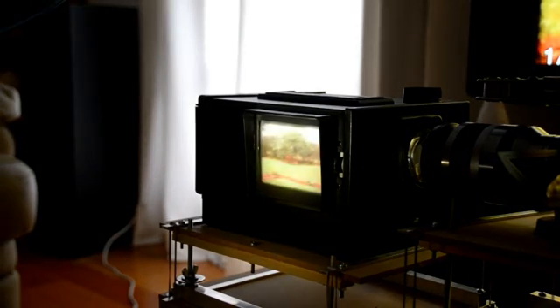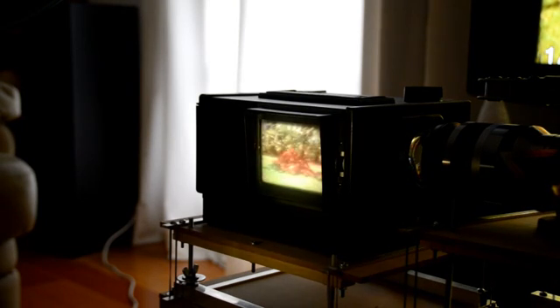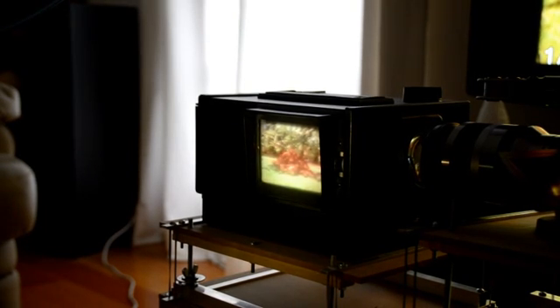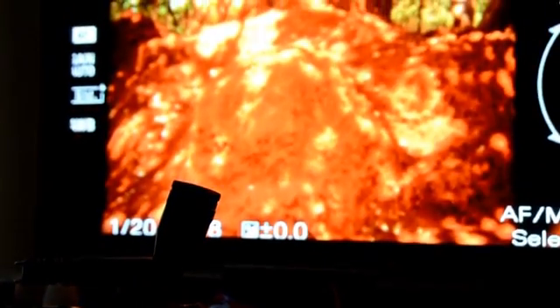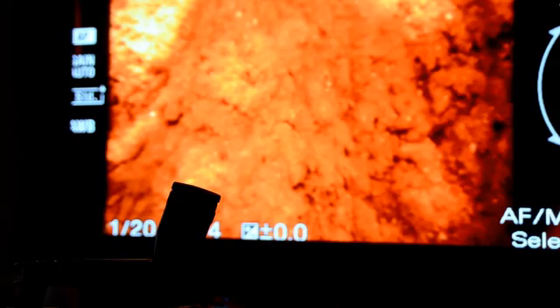This is the 16mm projector in use. As you can see the pictures are much brighter and clearer, as you'd expect. The termite mound — something to do as a wildlife photographer in those days.